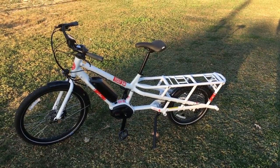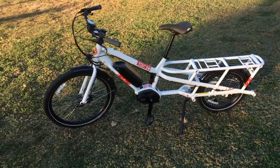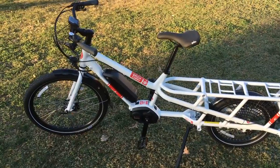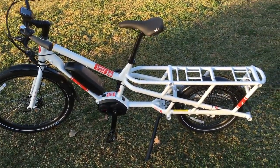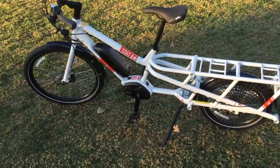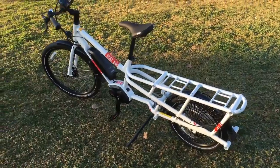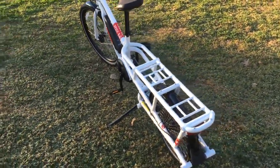Hey folks, it's Sebastian again with Electric Avenue Scooters. Today we are looking at the Yuba Spicy Curry. You may be asking yourself what makes this bike so special — is it that it is Bosch powered, or is it that it's Yuba made, or is it that it's a cargo utilitarian commuter's dream? I'd say it's a little bit of everything if you take a really nice hard look.